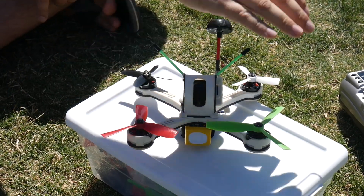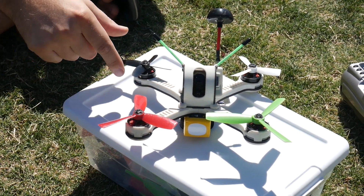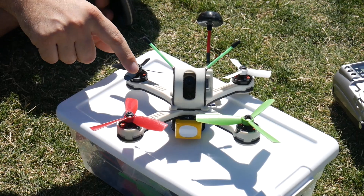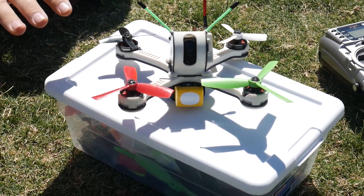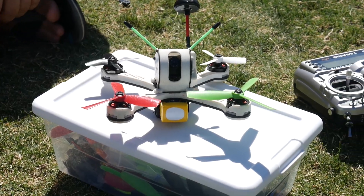As you can see, these ones are bullnose props. This is more of a conventional prop with a lot less pitch. So they all provide very different amounts of thrust. We'll check it out and see how it works.